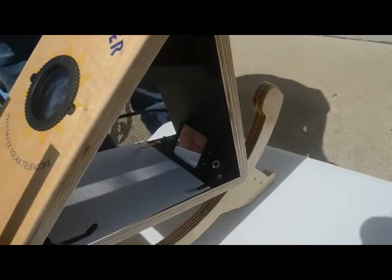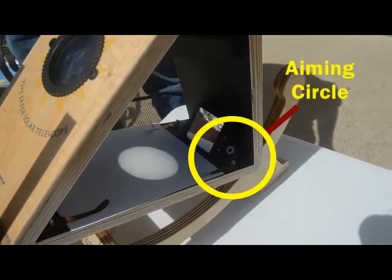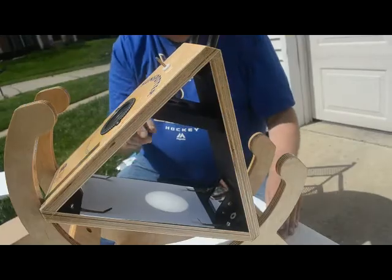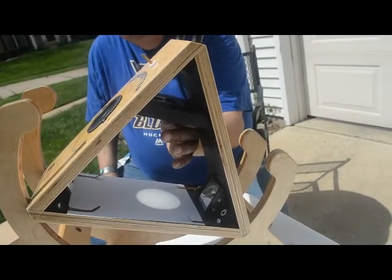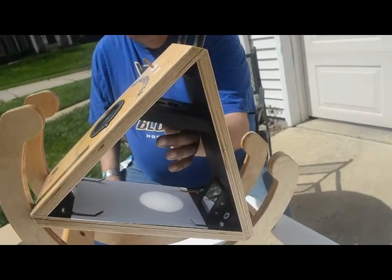Once you have the image close with the gnomon, you'll see a little image of the Sun in the aiming circles, and when you put it in the center of the aiming circle, the image of the Sun will appear on the screen. If the image isn't really crisp, you can focus the image — there's a helical focuser, and the outer portion of the lens up here will focus the Sun.